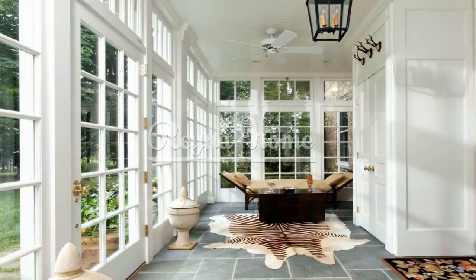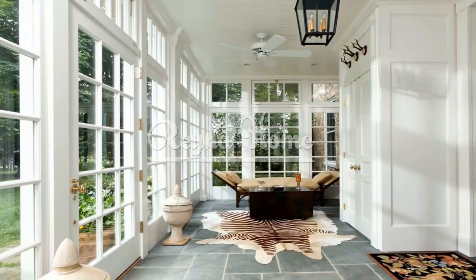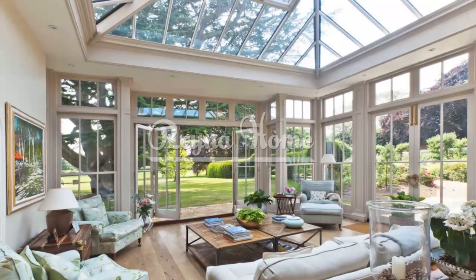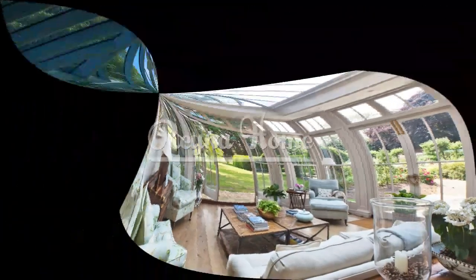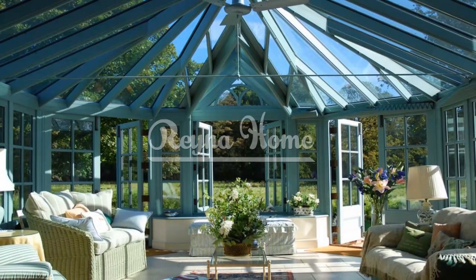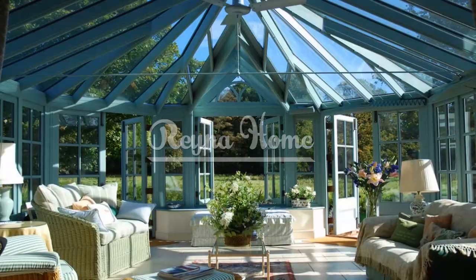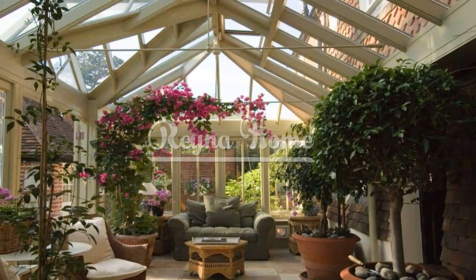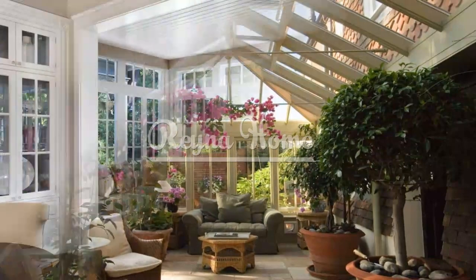While embracing natural light is essential in the sunroom, it's also important to consider privacy and shade options. Install blinds or shades that can be easily adjusted to control the amount of sunlight entering the space. Sheer curtains or bamboo blinds can provide privacy while still allowing diffused light to filter through. If your sunroom opens up to a backyard or patio, consider incorporating privacy screens, tall plants, or outdoor curtains to create a sense of seclusion and intimacy.